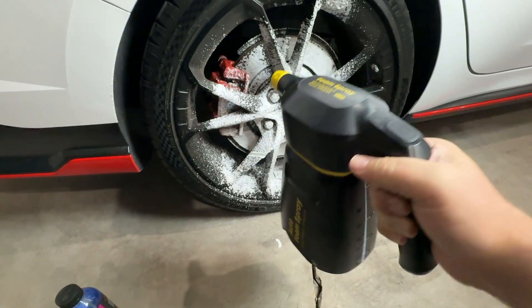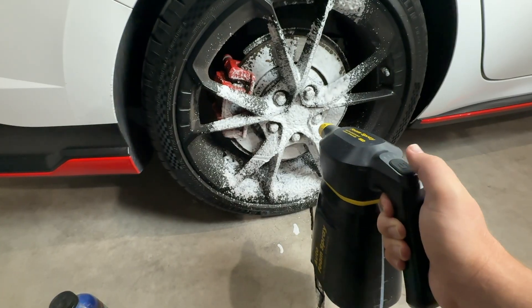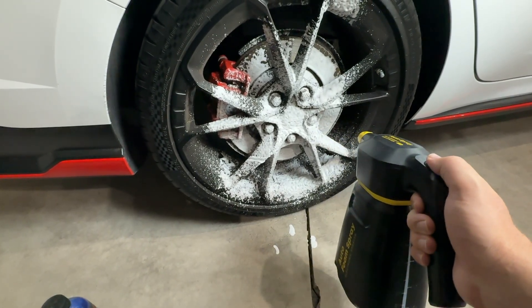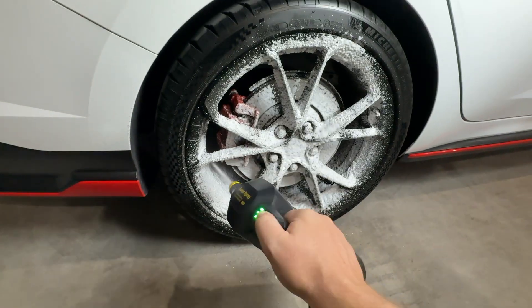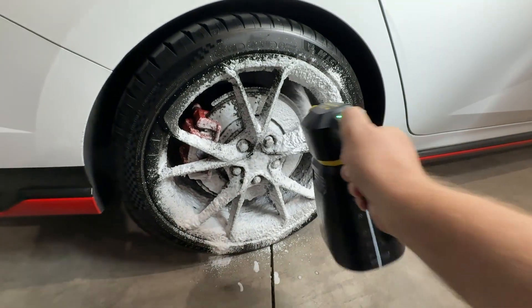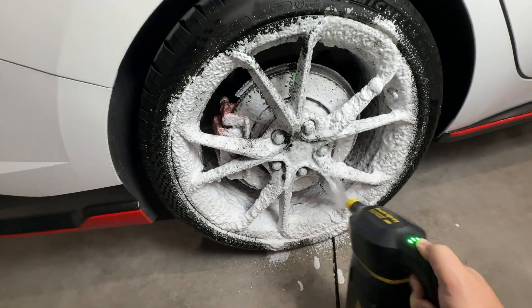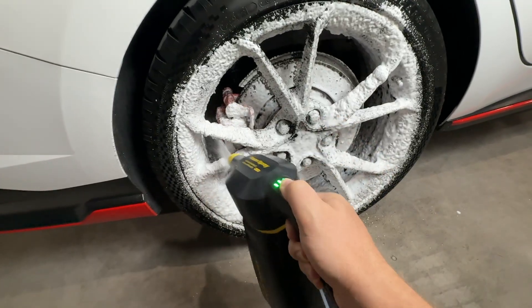By the way guys, this auto foam sprayer - I've had this now for four or five months - it has just been awesome. The battery lasts a long time, it's been great. It makes a really nice thick shaving cream foam.